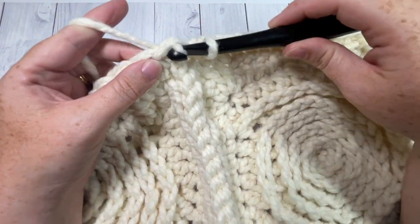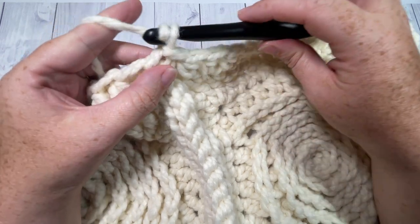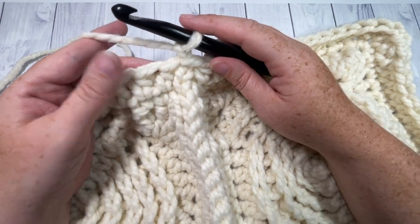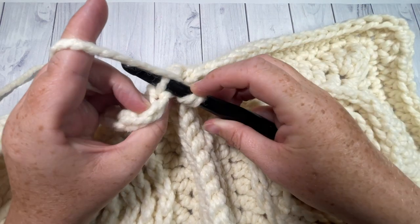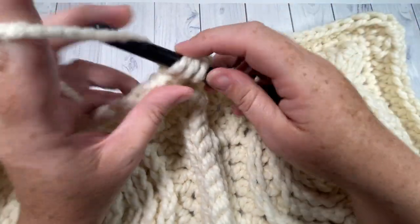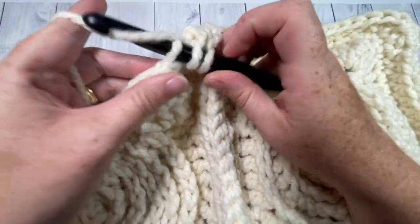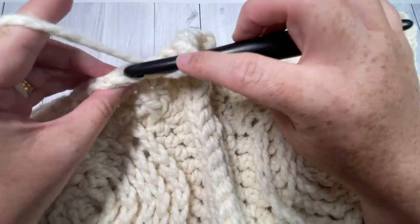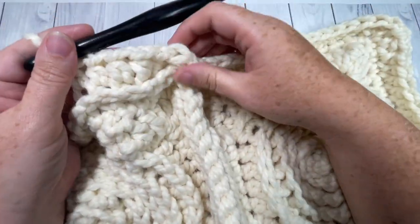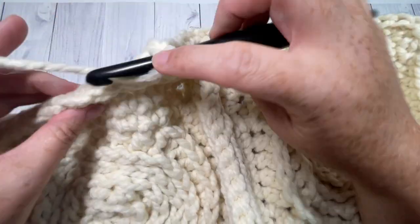Once you come all the way around on round one, join with a slip stitch into that first stitch. Chain one, do not turn. For the final round of your edging, half double crochet into the third loop of each stitch all the way around. When you come to your corner stitches, work three half double crochets in the third loop of each corner stitch, and continue until you come back to your first stitch. Join with a slip stitch, fasten off, weave in your ends, and your log cabin throw is complete.